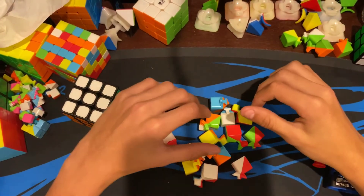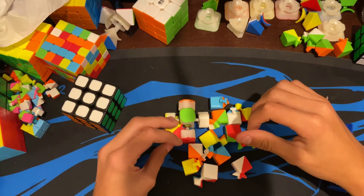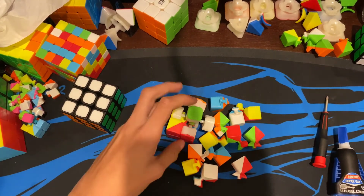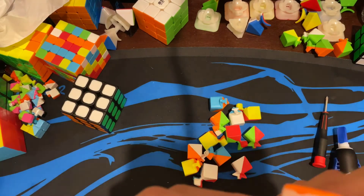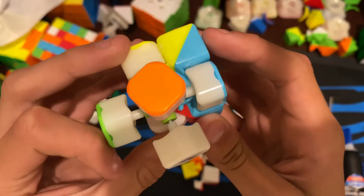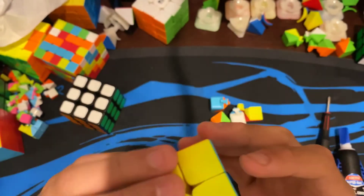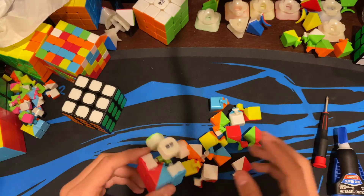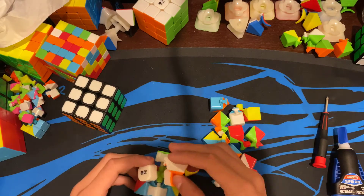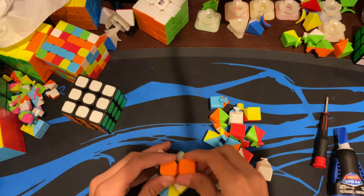Alright guys, it's been about two and a half hours — I waited a lot longer than I said before. The glue is definitely dry now. You can see the discoloration I was talking about, and you can see how it's all dried up right there too. Let's actually put this together now and see how it turns.